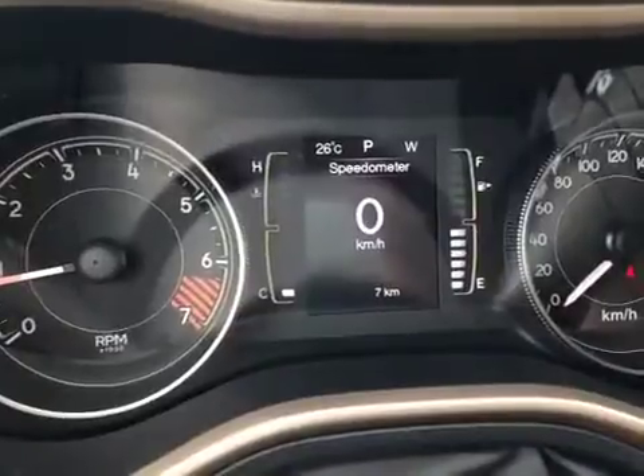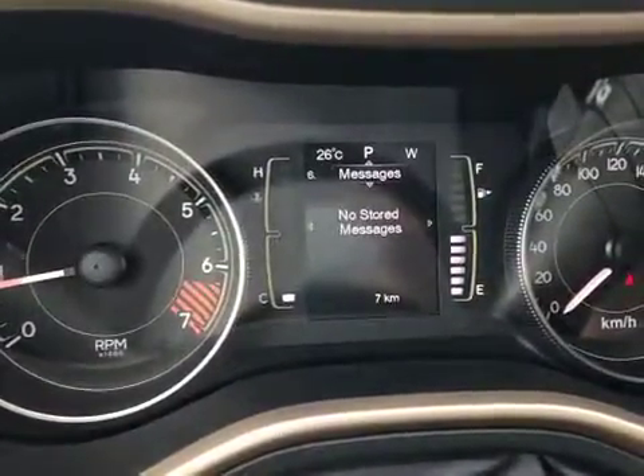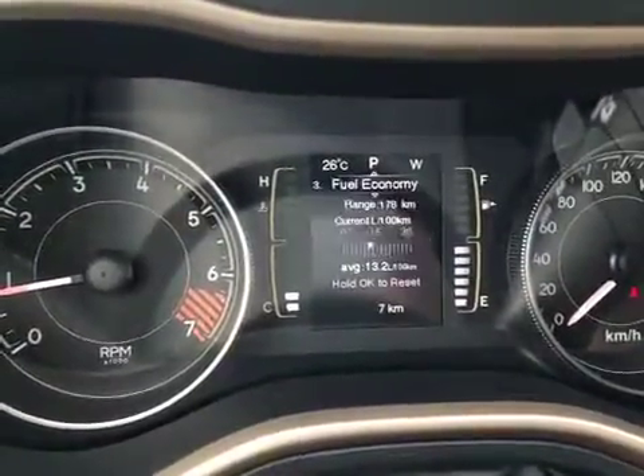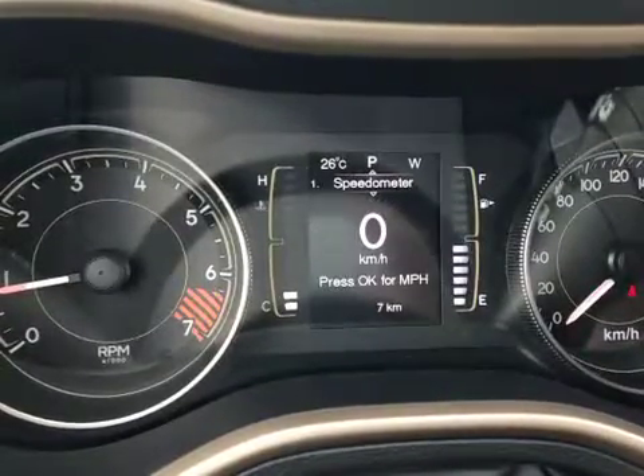Here in the middle of the gauges we can see everything from a digital speedometer to screen settings, emergency messages, as well as audio control. We also can see trip information, fuel economy information, as well as your tire pressure monitoring.